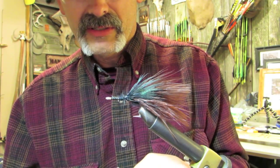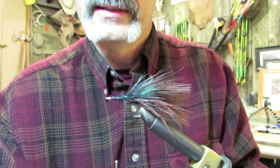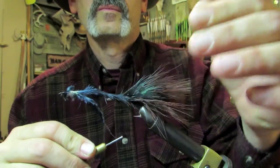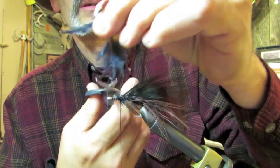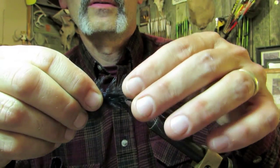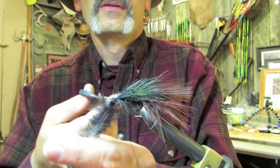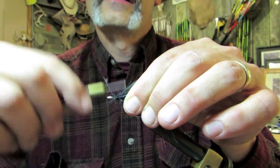I'm going to tie in another set of these really nice little black feathers. That iridescent — I think I need to take advantage of that. So I'm going to put that one a little further up, cut the excess out of the way, and do the same with the other one. I want that iridescent. That gives me four of those feathers just around the head of this fly.